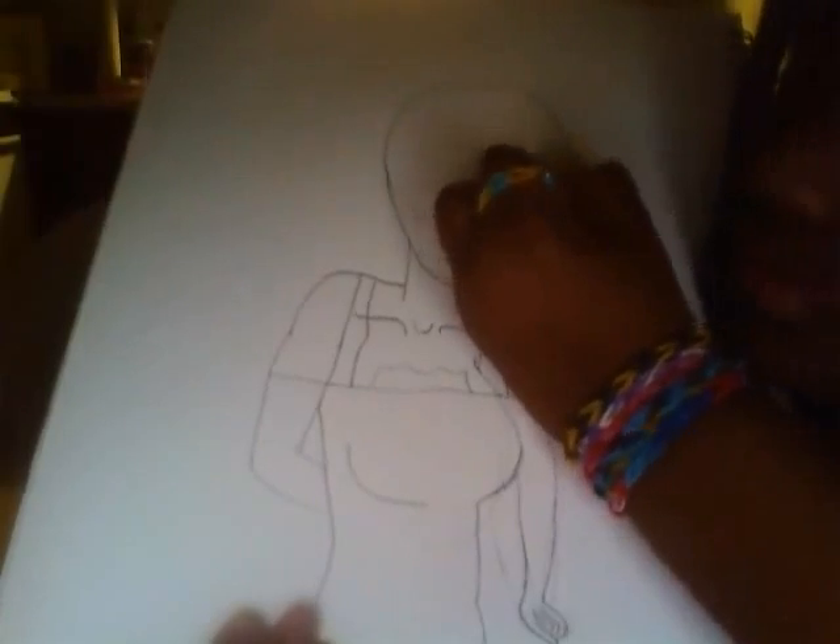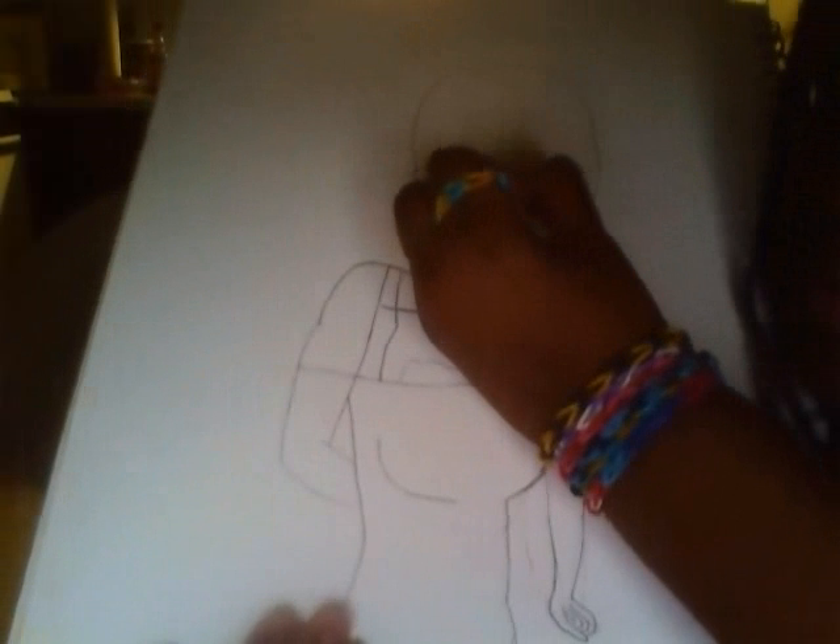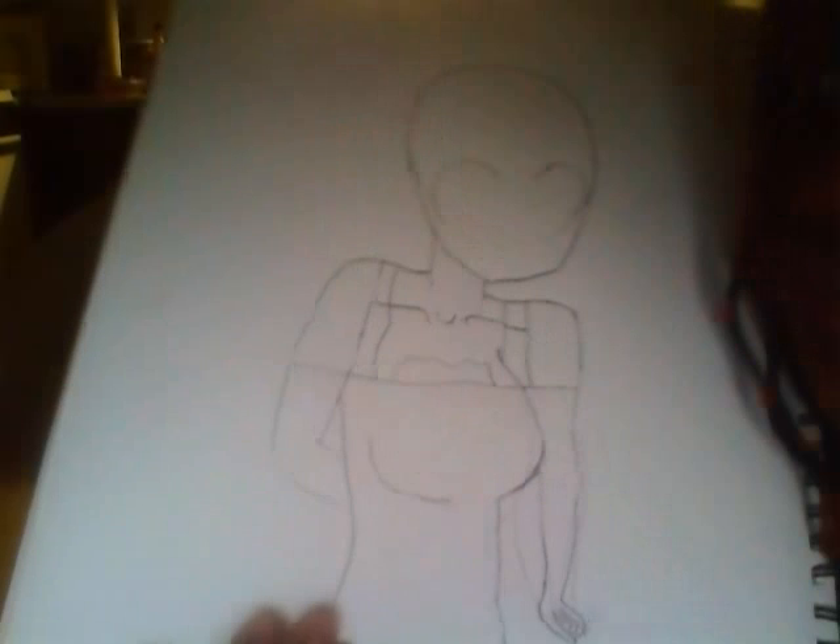Then I'm going to make the eyes. First one, you want to put it right there. Then you do the other one — something like this. Then you're going to make the nose, and fill in the eyes.